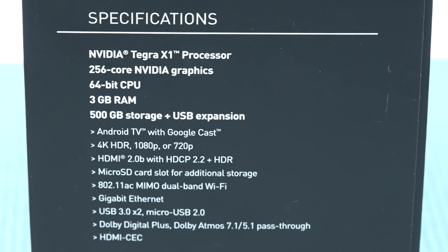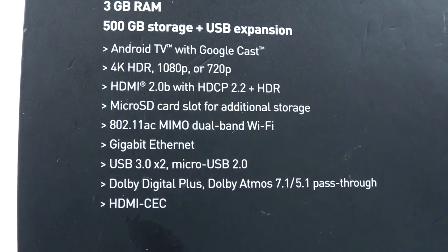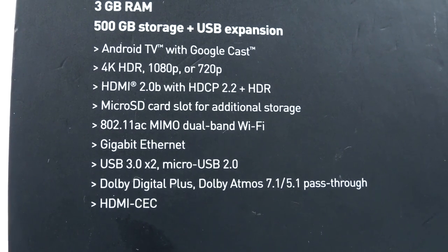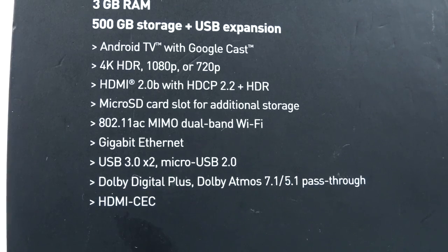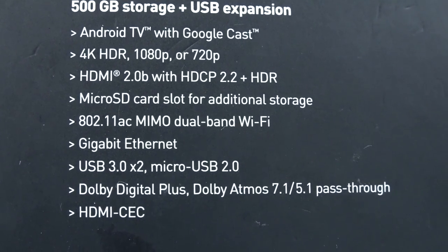It has 256-core Nvidia graphics, a 64-bit CPU, 3 gigabytes of RAM, and 500 gigabytes of storage. You can even expand storage through the USB port. It runs Android TV with Google Cast, and is capable of running 4K, 1080p, and 720p. It also has HDMI 2.0b with HDCP 2.2 plus HDR functionality.